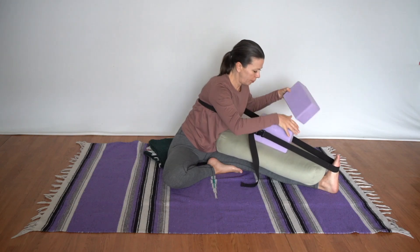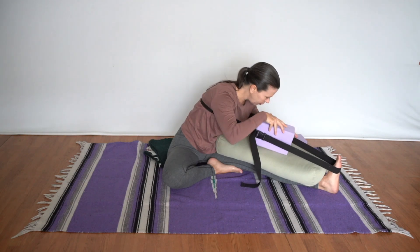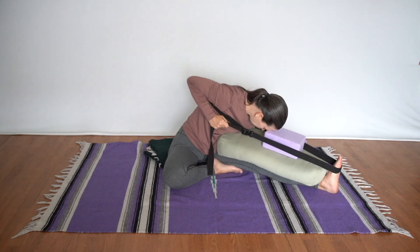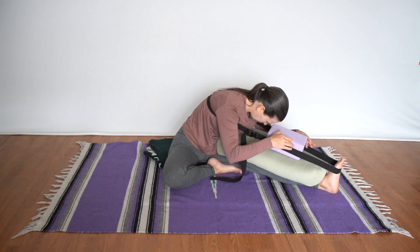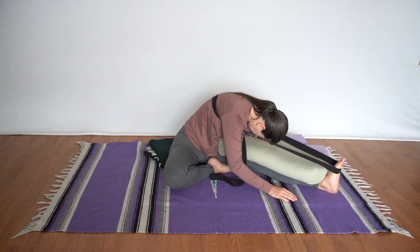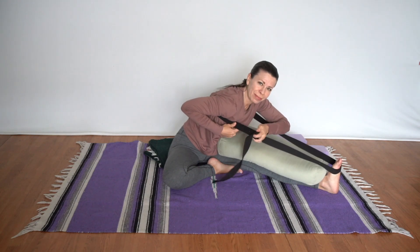Stack the blocks as high as needed for the forehead to come down and rest easily. As the pose evolves, you might lower the blocks so the forehead comes down even lower, tightening the strap by pulling back towards you. If you're more flexible, you may not need a block at all and can let the forehead rest directly on the bolster. Having the frontal lobe of the brain resting comfortably on a support allows the mind to calm down and the nervous system to relax.